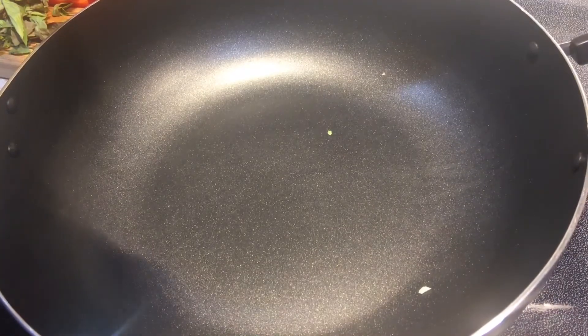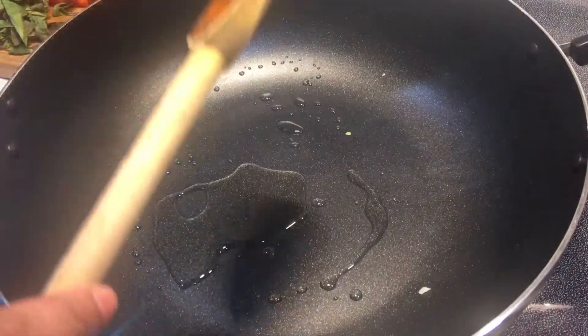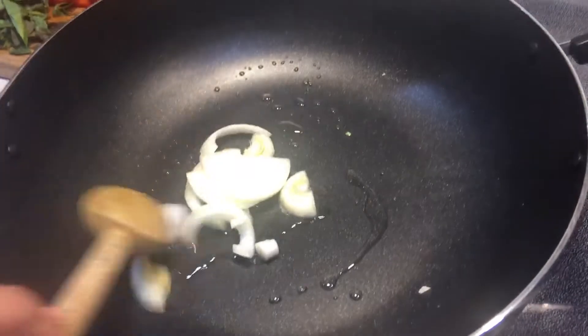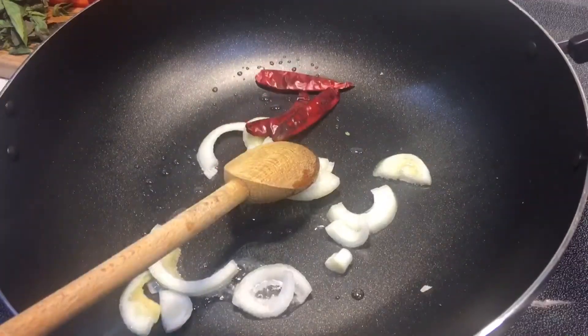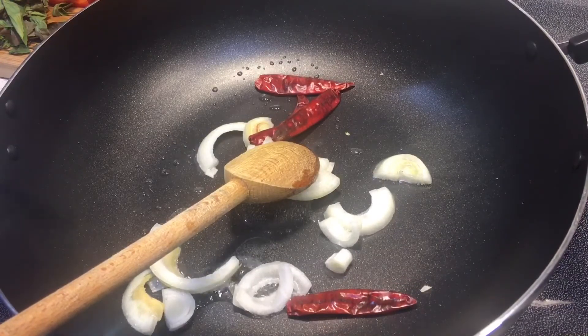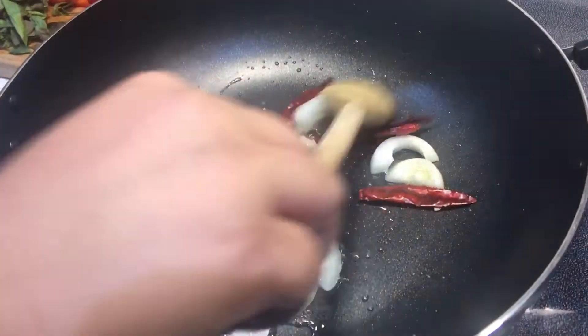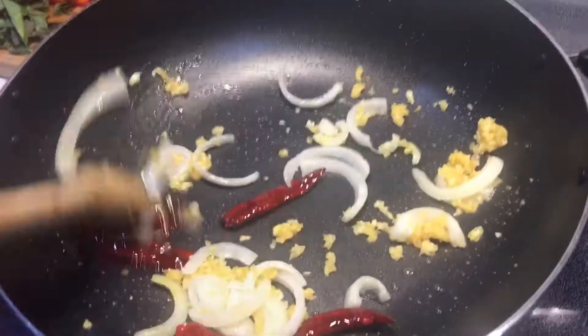So in a frying pan, I'm going to heat up some oil and add my onions and my chilies and give it a quick stir. I'm also going to add some chopped garlic. You can also add chopped ginger as well, but I didn't have any, so I didn't add any ginger. So this is just chopped garlic, onion, and chilies.